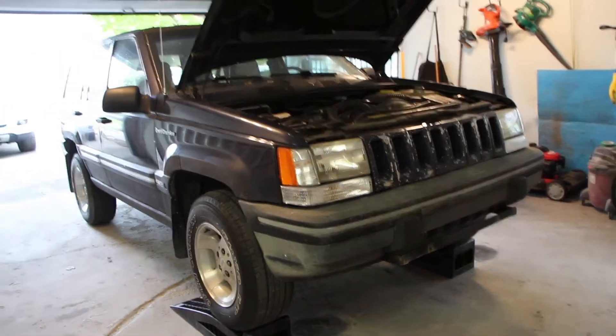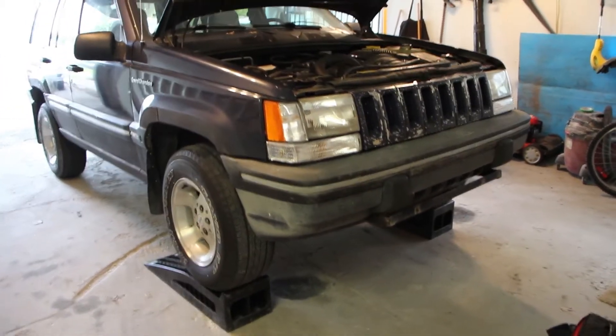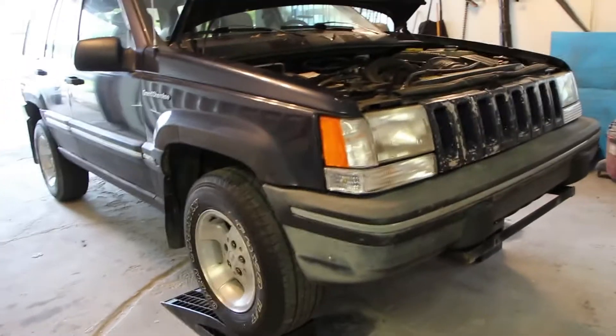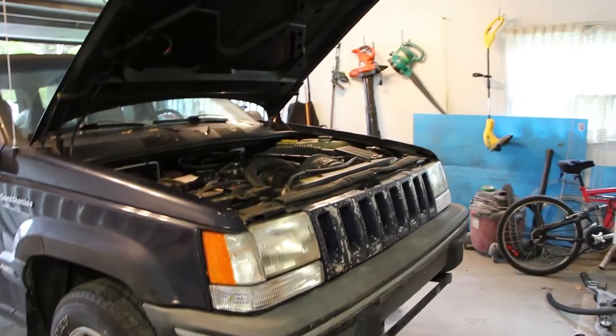Today on Pat's Car Garage we start yet another rather large project. The Jeep is up on ramps for this. I might not actually end up needing it, but I'd rather have it up now rather than try to do it later once the engine's all disassembled.